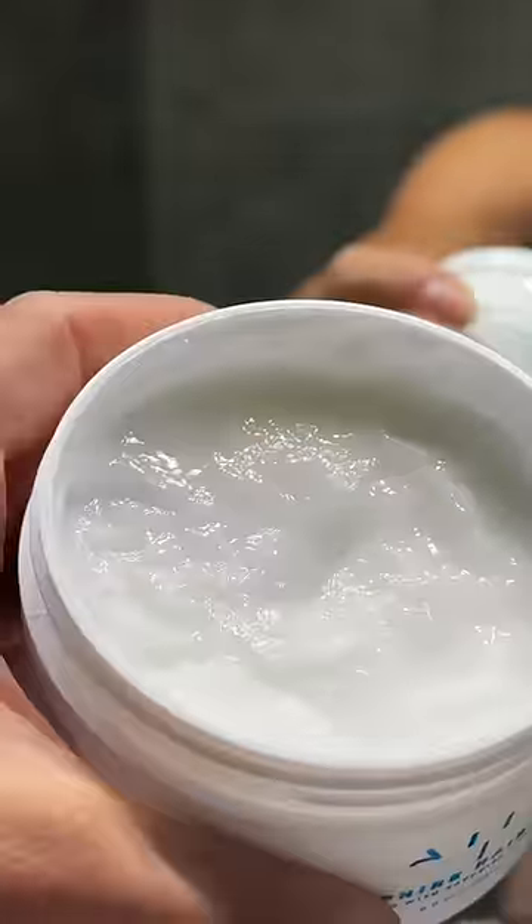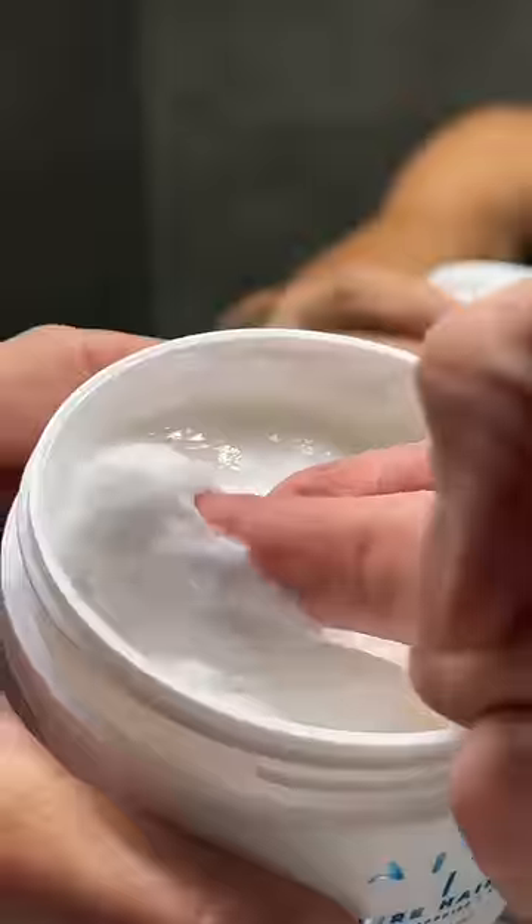I'm just going to get it a little wet. I did a light scrub with shampoo on my scalp, and then I also conditioned the ends of my hair to detangle. This is the consistency of the hair mask.